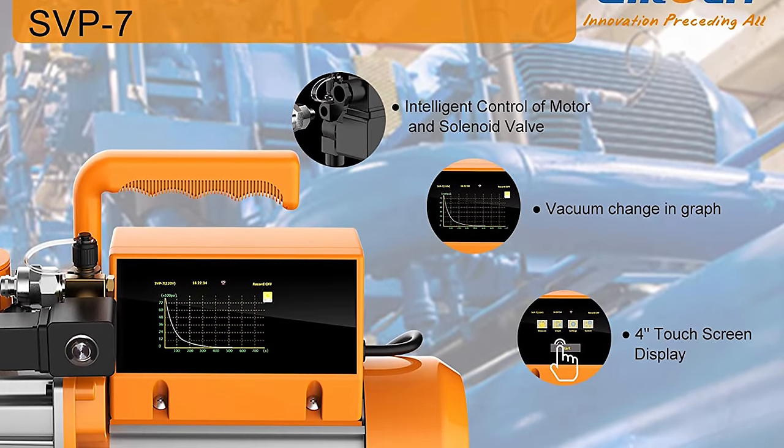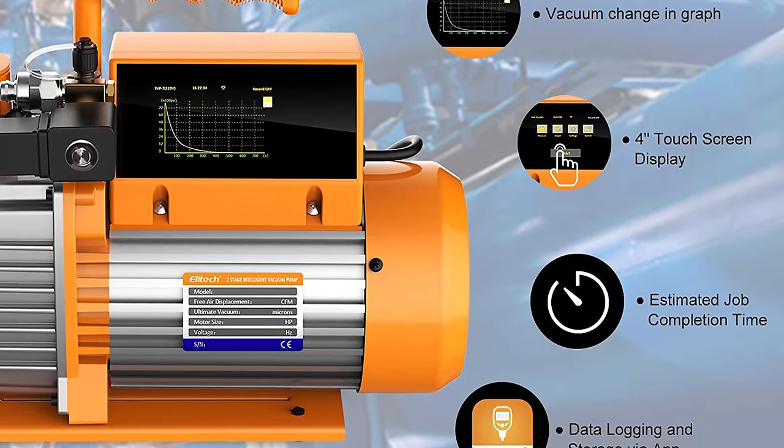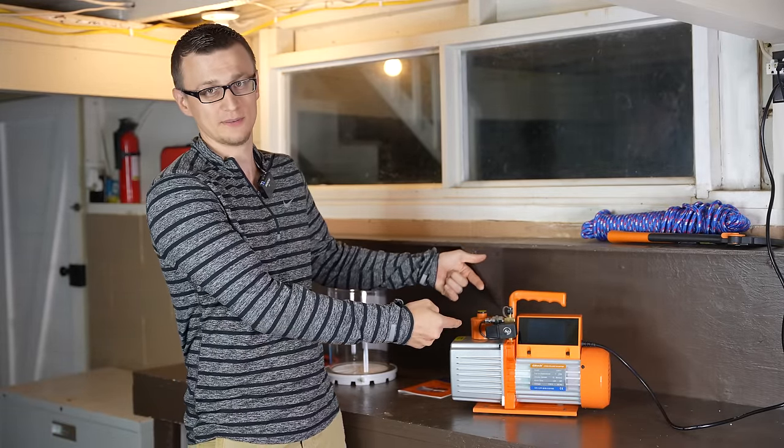What we are looking at here is a solid quality 7 CFM, two-stage vacuum pump, complete with a digital display and a built-in micron gauge, which I think is awesome. I love the idea of having the micron gauge built into the vacuum pump.